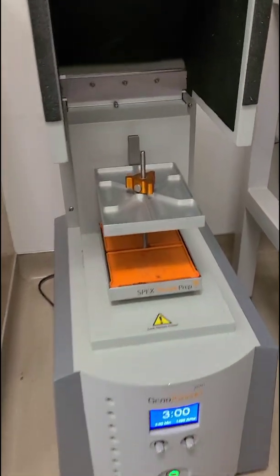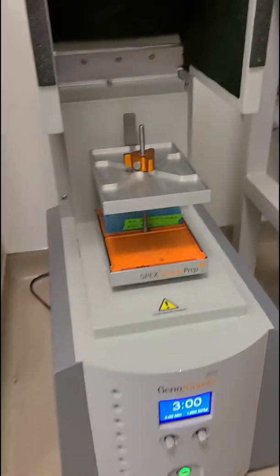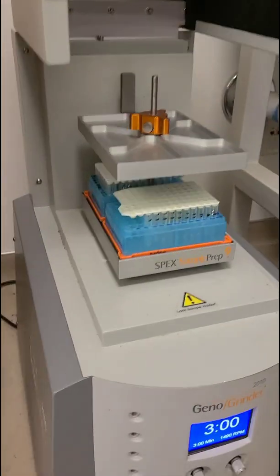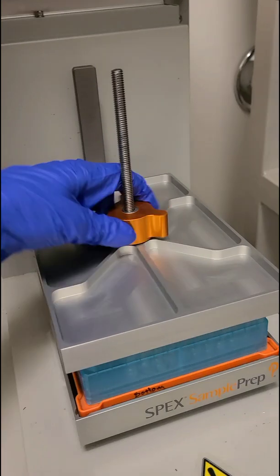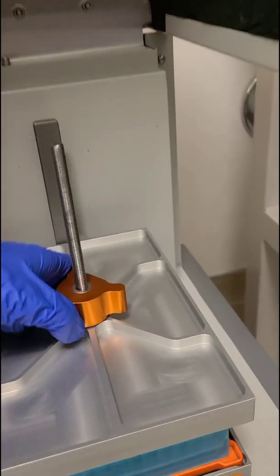This here is our Geno grinder and it is a much newer model than the one I showed in one of my very first videos, but the premise is still the same. The two plates that I put in need to be balanced, and this comes down and you tighten it really well because you don't want it going anywhere.